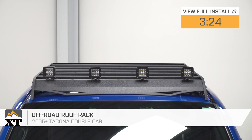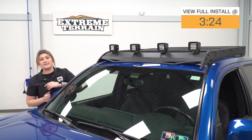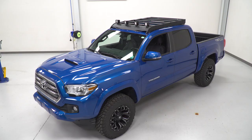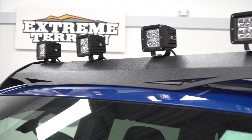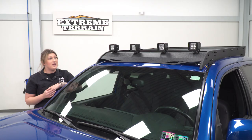Now, this roof rack is going to offer the entirety of the roof as space to use as an exterior storage solution. So if you are utilizing your bed already and you don't have any room back there, you still need to carry some extra cargo, or you have things in your cab area that you don't necessarily want to carry in there, this is going to be a great option to carry any of that extra stuff on your day-to-day basis or on a trip.